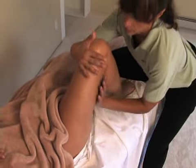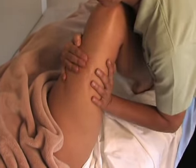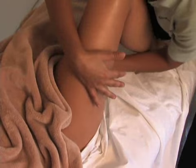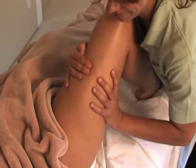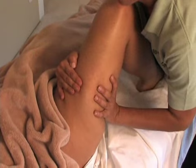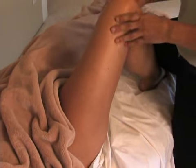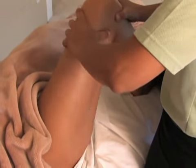Standing facing the head of the table, using both hands rotate and twist the upper leg working from the knee toward the hip and back to the knee. Complete the standing knee sequence with a gentle jostle.